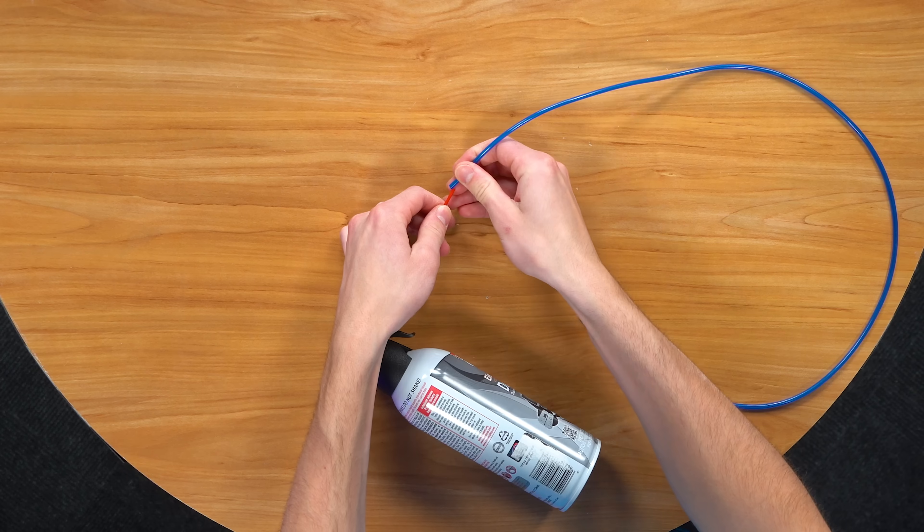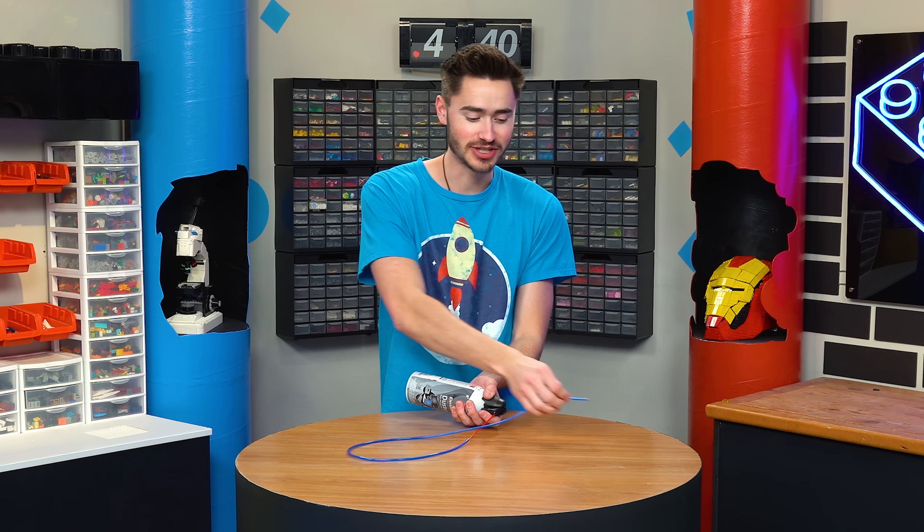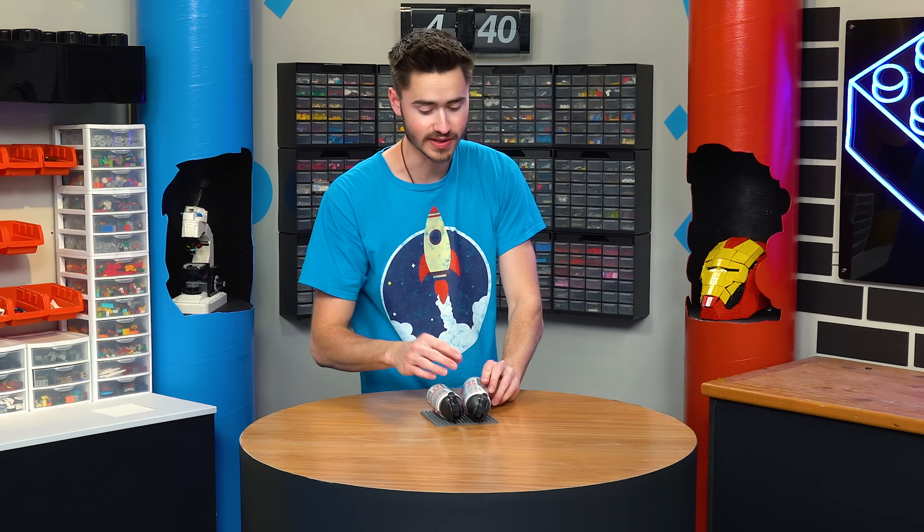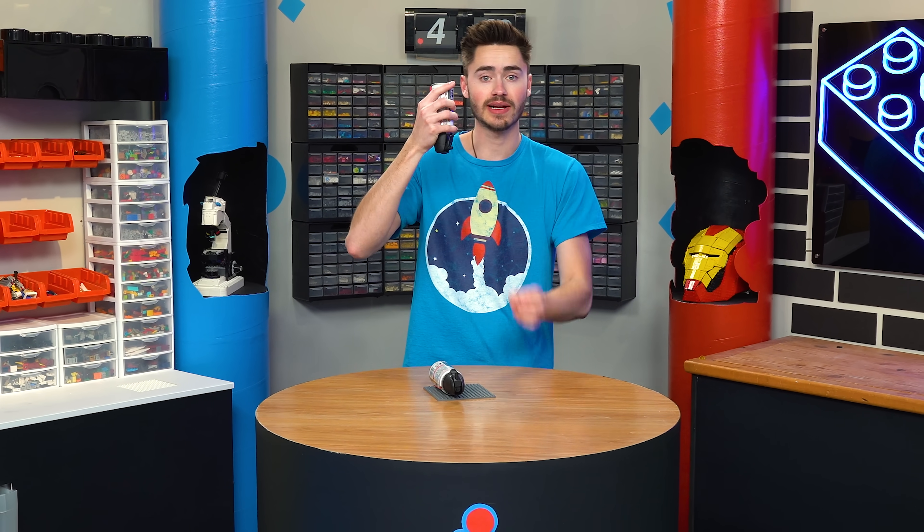And then using LEGO pneumatic tubes, we can actually route our air jets anywhere we want on the ship. By the way, don't do this — because if you spray this upside down, it'll actually shoot out freezing liquid and you can get a chemical burn. I actually did that to my sister's leg once.